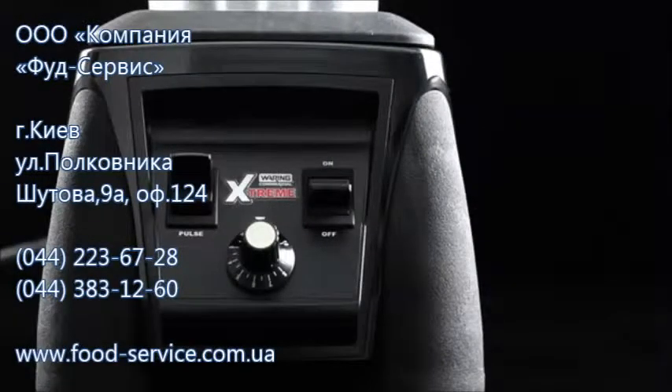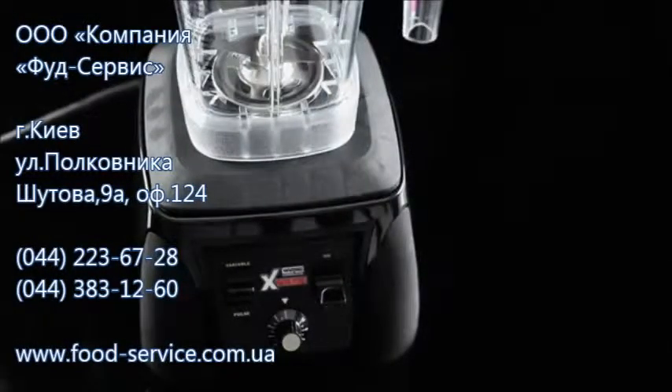Most chefs would agree that bigger is better when it comes to motors. And our blender, a Waring Extreme, has as big a motor as you can get before the lights in the kitchen start to dim.